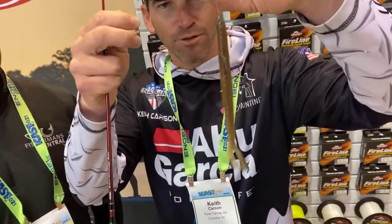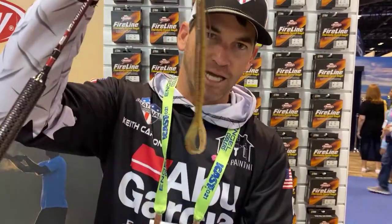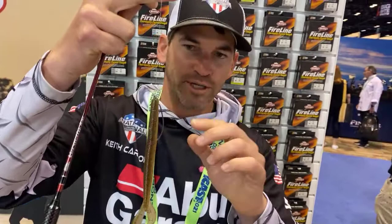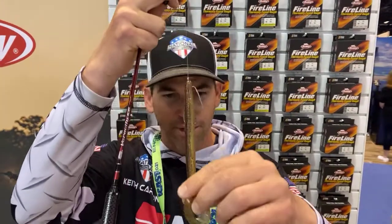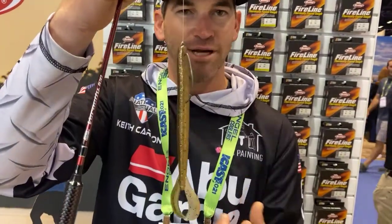So this is a new worm that came out, and this thing is awesome. It's got a lot of action to the tail here. What you can do is you can throw this without a weight — you can throw this around brim beds up shallow and the bass will just come out and attack it. The brim, they can't stand that tail. What happens is the brim try to get this off their beds, and that creates a tension, and then the bass, they cover the board.